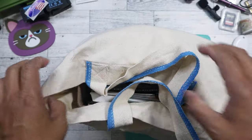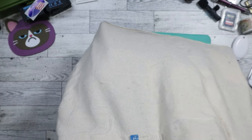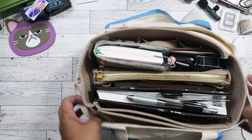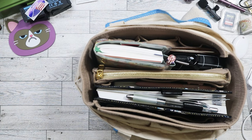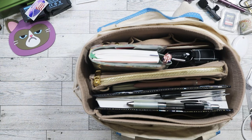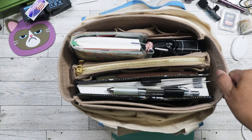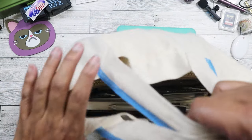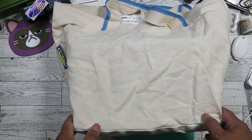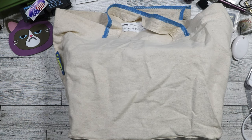I think I can still fit even more stuff in the bag because it's quite wide. It's a great option if you don't want something too fancy and don't want to spend a lot of money on a tote. So those are the three options for figuring out what you want to do for a planner tote. I hope you guys enjoyed this — have a great day and a great week. See you in the next video, bye!